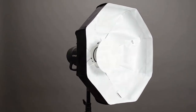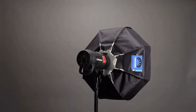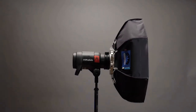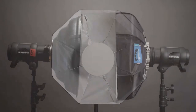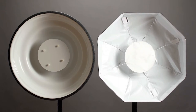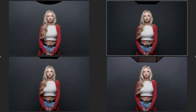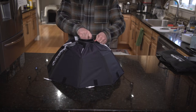Before we get into things, I do want to disclose that I worked with Chimera on a few projects many years ago, and one of them was a video for this very beauty dish — a link can be found in the comments. While product and money did change hands, Chimera didn't contribute to the content of that video and my review was my opinion alone. This test is not only about which dish produces the best quality of light, because that could be rather subjective, but also the cost and build quality of each dish. Travel size and ease of setup will also be looked at.